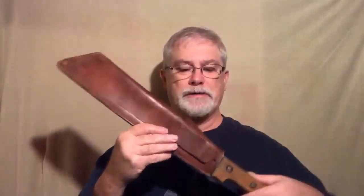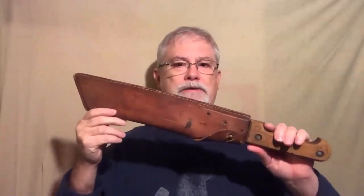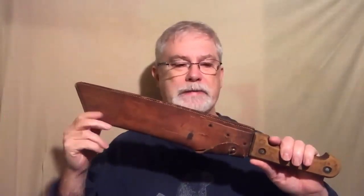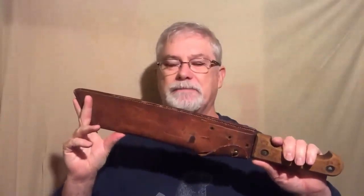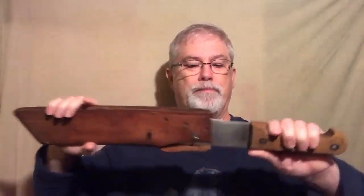It's a machete that I found in a pawn shop. I would like to say that I went into the pawn shop, I saw it, I knew exactly what it was, and I got it for a great deal because the pawn shop broker had no idea what it was — but that's not the case. In actuality, probably neither one of us knew what it was, except that it was a big old badass-looking machete.